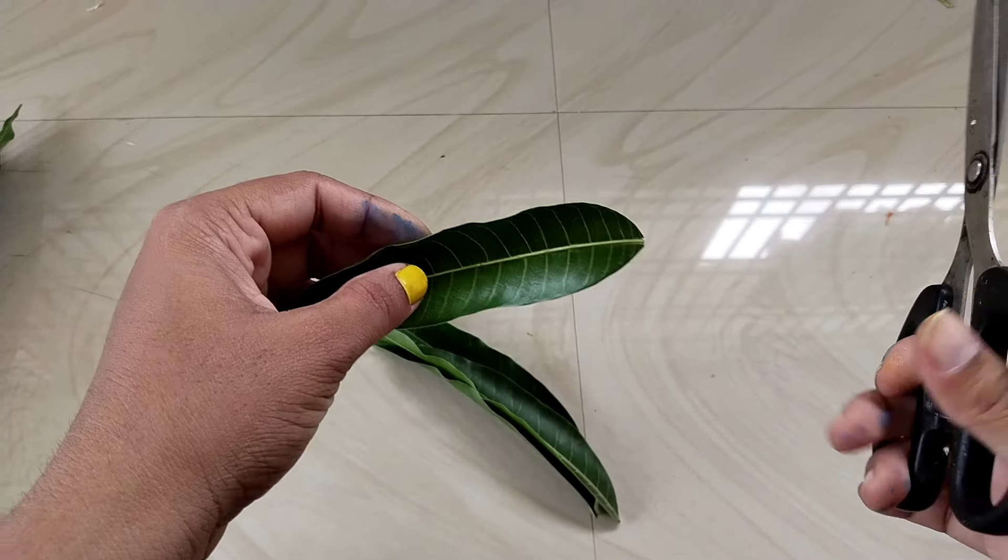Cut it in the middle, cut it on the left thread in the middle. With the thin tool, cut this branch — cut, cut, cut, then cut.